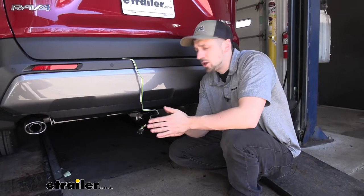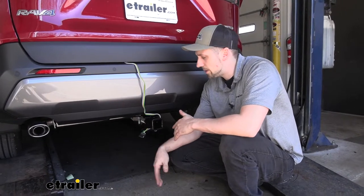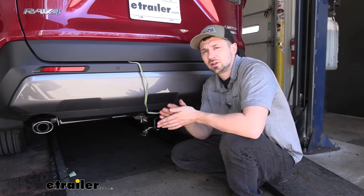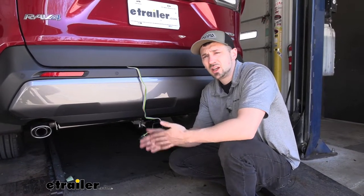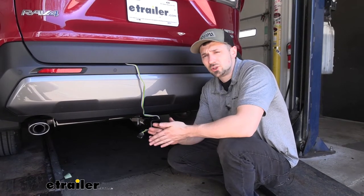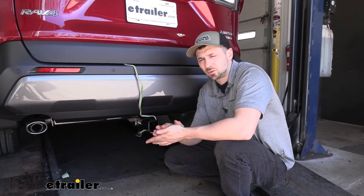The other option we have, which we're going to go into more detail later on in the video, is how to permanently mount our trailer connector to the outside of the vehicle using a series of brackets. This is going to make for the most permanent installation and also be the easiest to access. However, we may run into some issues with corrosion because our trailer connector is going to be stored on the outside of the vehicle.